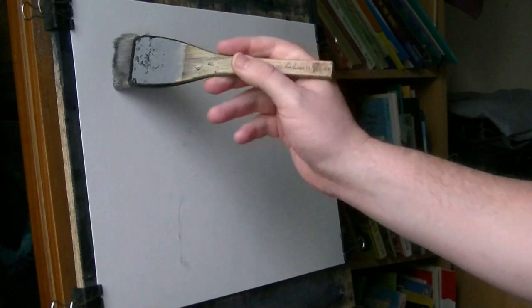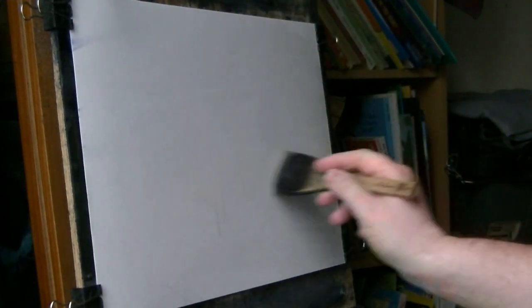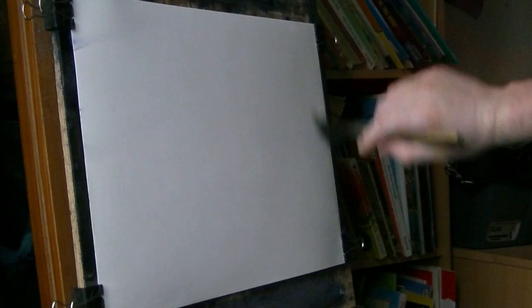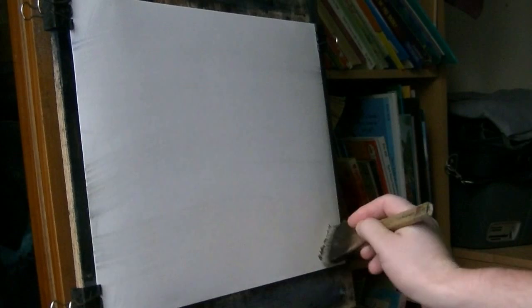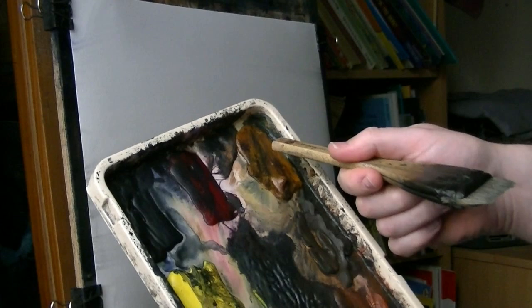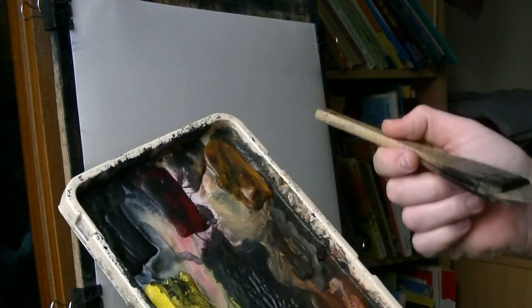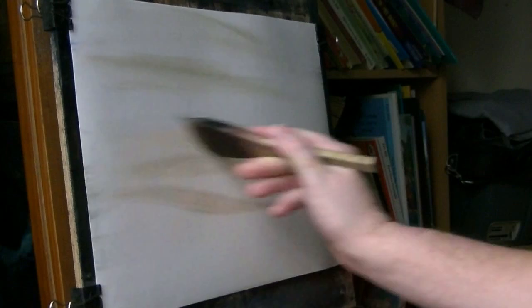Thanks for joining me again. This is just a very simple composition. I'm just going to use three colours to try and create some sort of mood. I'm going to use raw sienna, burnt umber and ultramarine, and I'm just going to stick to those three and see how I get on.